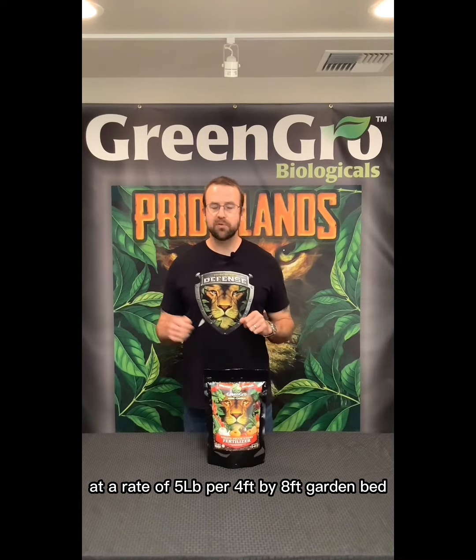Out of a tomato, out of your peppers, your jalapeños, etc. This comes from all organic, American-made ingredients. It is OMRI listed and CDFA organic as well.